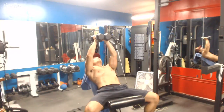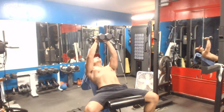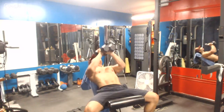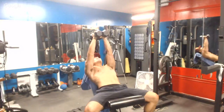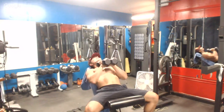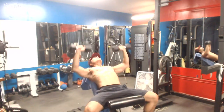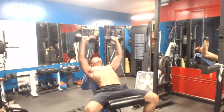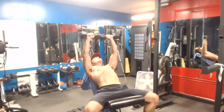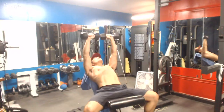Now doing ten close incline presses. What I'm really focusing on is my chest and the pump — getting my chest and front deltoid really engaged. That's five, six, seven, eight, nine, and ten. Then I'll move to the regular press position and do ten presses — one, two, three, four, five, six, seven, eight — it's starting to hurt a lot — nine and ten. Always squeeze your chest.